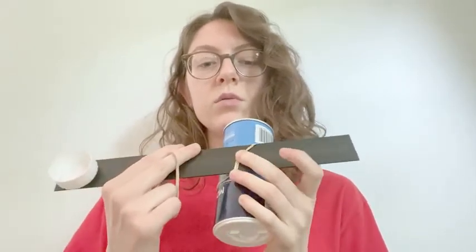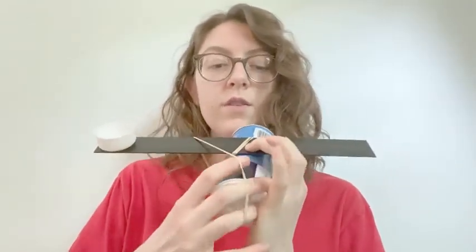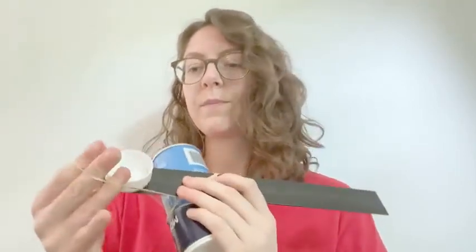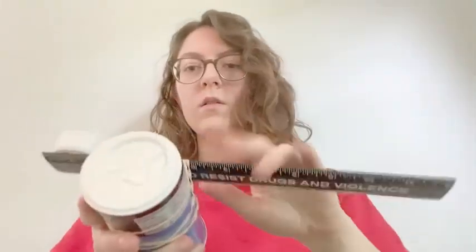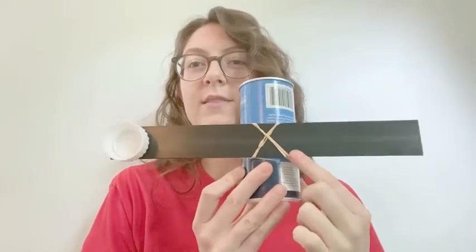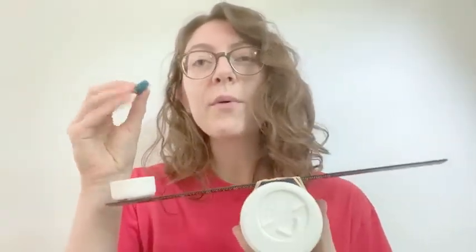I'm going to put it on from the other direction — not the same way as the first one. We're going to go like this, then double it. If it's too far away, you can adjust and move it back, then put it around again. You want it to end up looking like an X. So your rubber bands should look like an X, and that's pretty much all it is — super simple. Then you just need your eraser cap or whatever you're launching. Remember, make sure it's not something that's going to do any damage to your house.